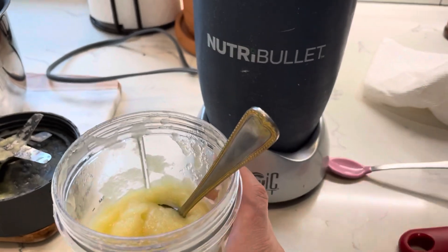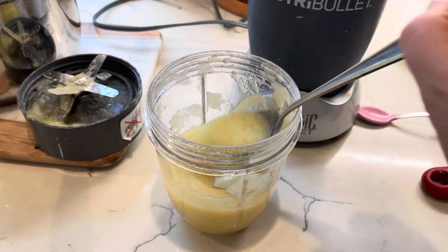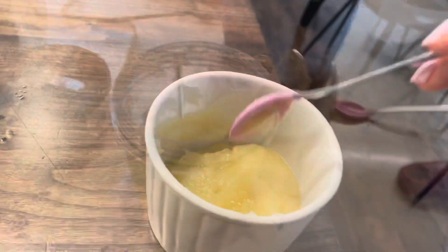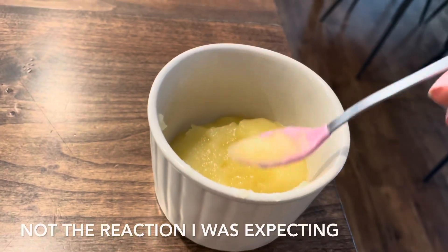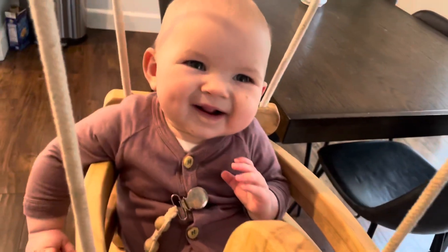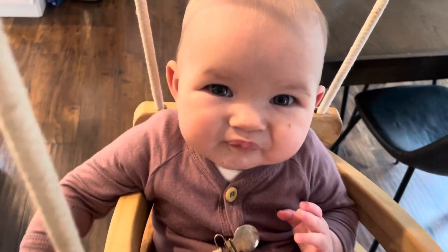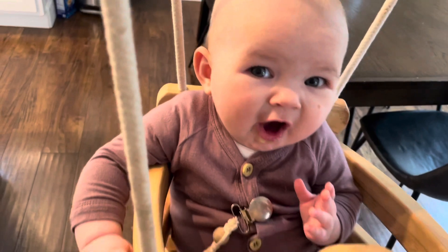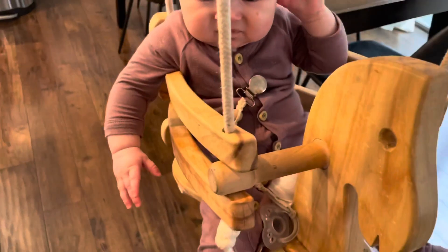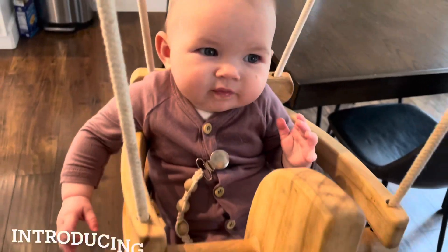I'm just gonna let this cool down completely before I give it to Isabella. That's about the texture you want. The applesauce is nice and cool — Bella, you want some? Is that too sour for you? She hasn't tried applesauce before. Do you want more?